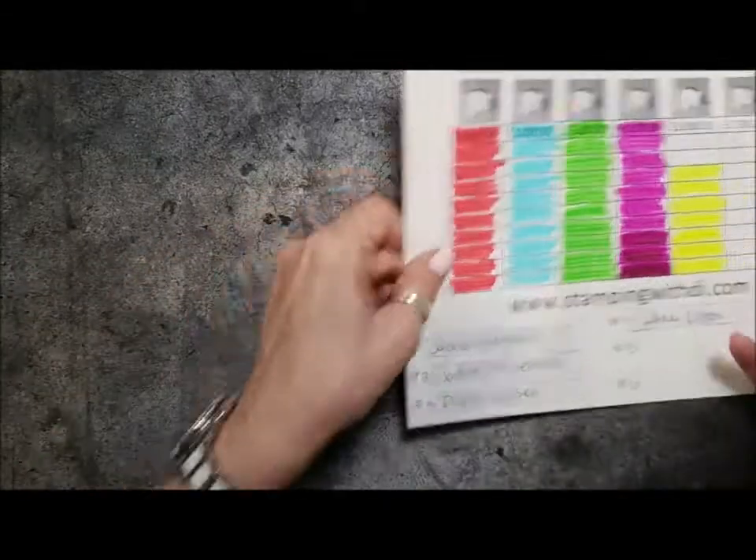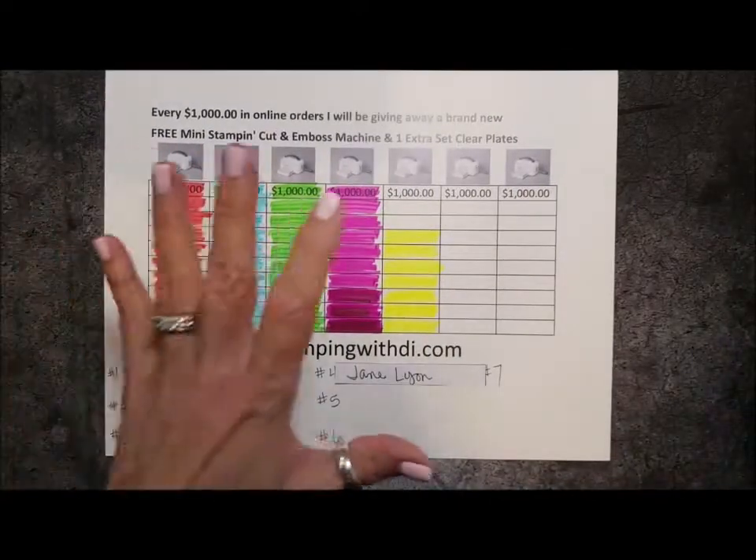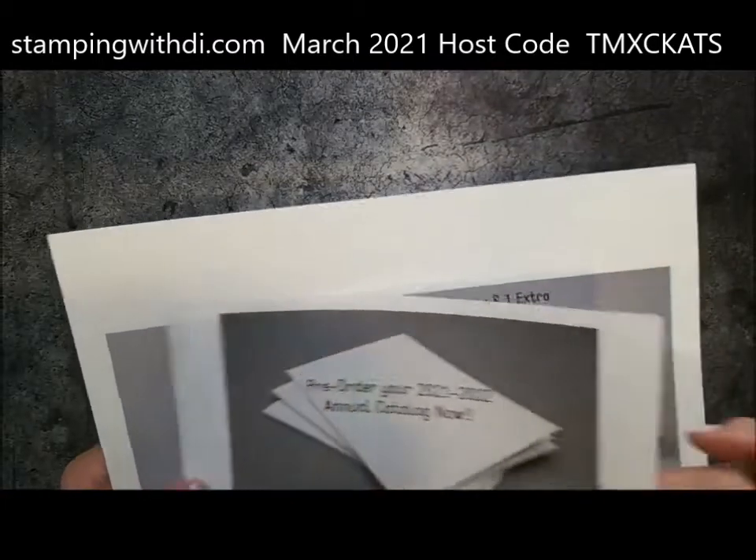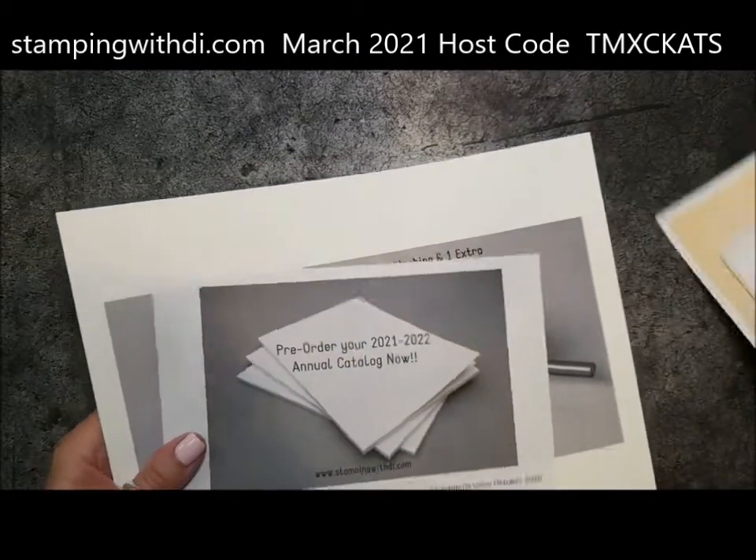You can also go to the blog post where I officially listed this, and if you comment on that blog post with your name and where you live — because you have to live in America — you can get your name in one time for a comment.